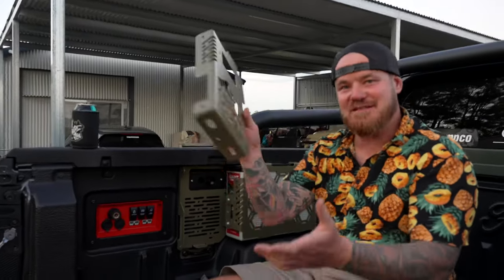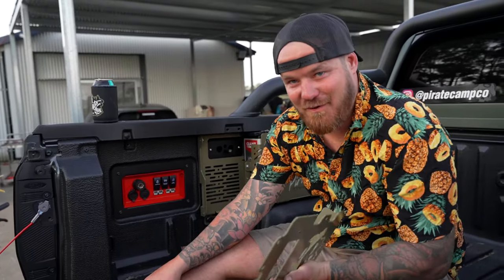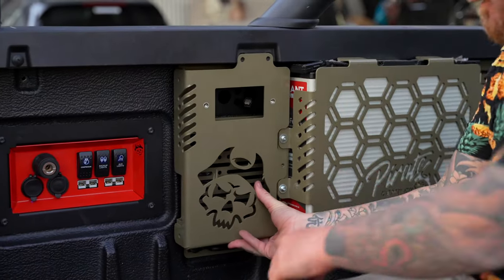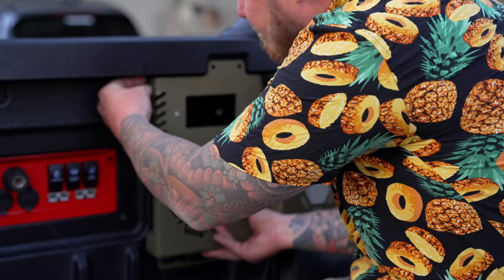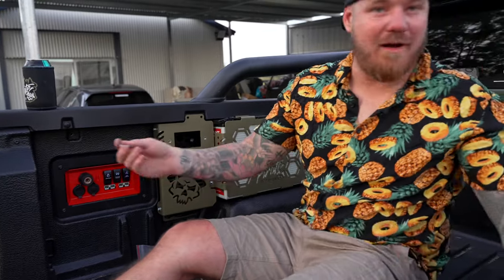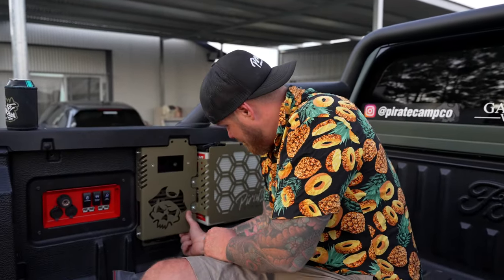Last piece of the puzzle — the BC DC bolts in there. Red Arc, if you're watching, can you loan me some BC DC's — even ones that don't work, just so they look good? This bolts on here — get the bolts we had prepared earlier. You will have some washers. Probably the most unprofessional install we've done, doesn't matter, it's still bloody cool. Put the bolts in and you get a feel for what's going on.